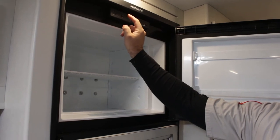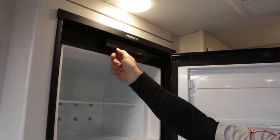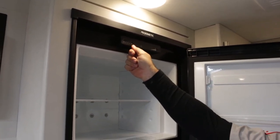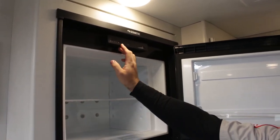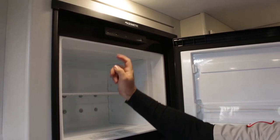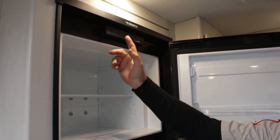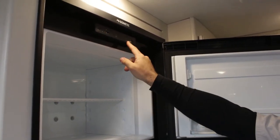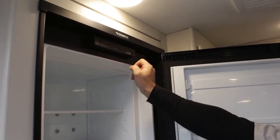You can also set it to gas only — that way if you're plugged in, you can still test it to make sure it does light on gas periodically. After changing out propane tanks, you want to check it to make sure it still lights on gas, just to purge any air that might be in the system. I always recommend switching it back to auto. And the right side is just your temperature settings — one is cold and five is your coldest setting.